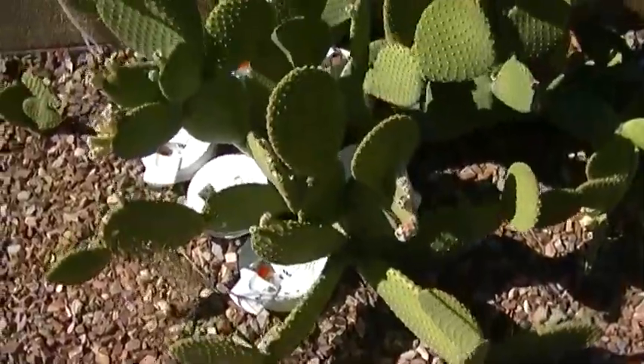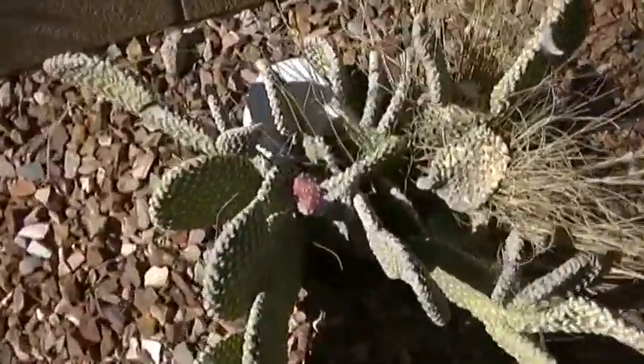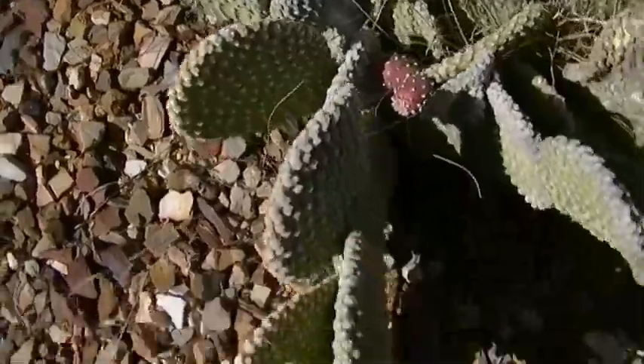There's another experiment happening over this way, and that's happening with a single smoke detector. Here's the smoke detector, and here's the cactus.